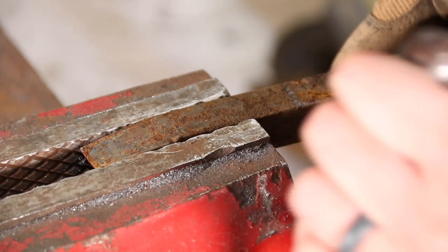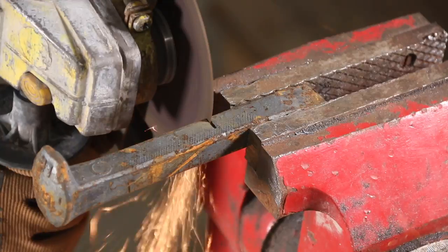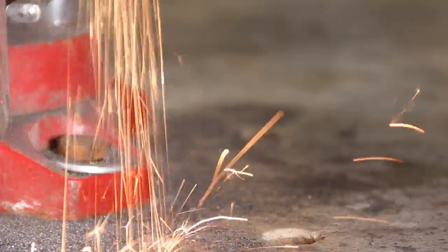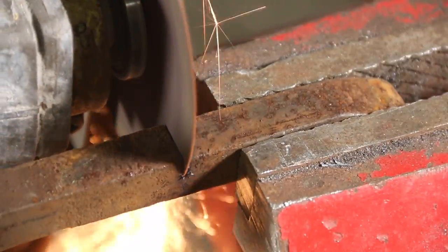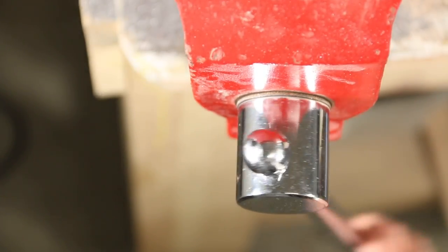The first thing we need to do is cut our railroad spike to length using a grinder — you could also use a hacksaw to cut it. Make sure you go over the cut edges to make it nice and smooth and get rid of anything that may be sharp.